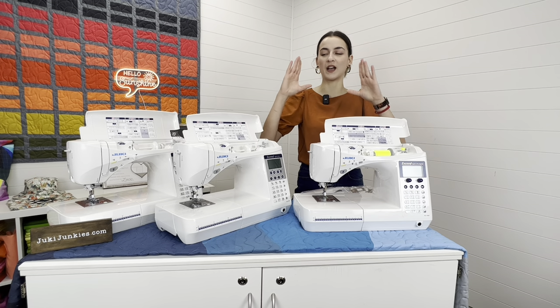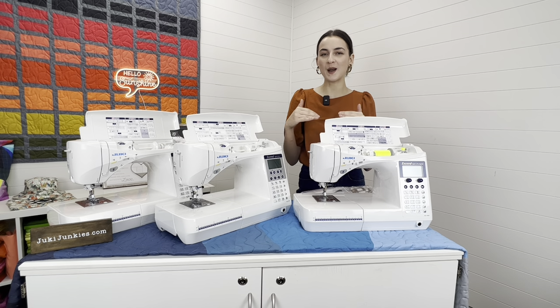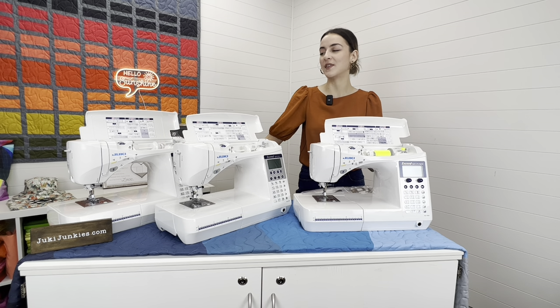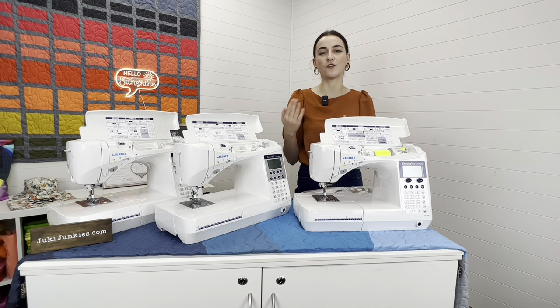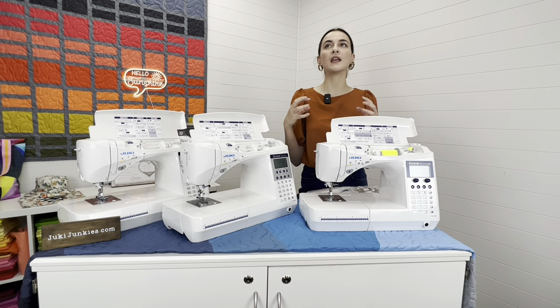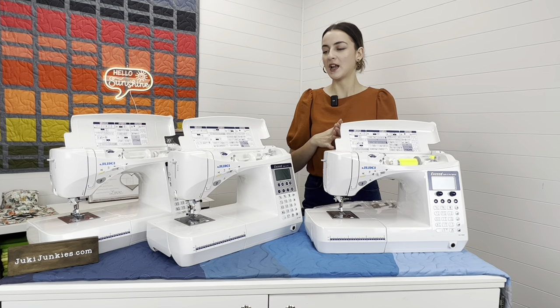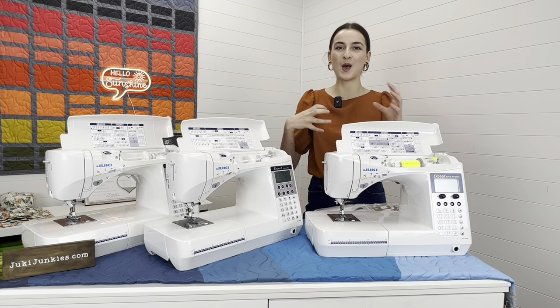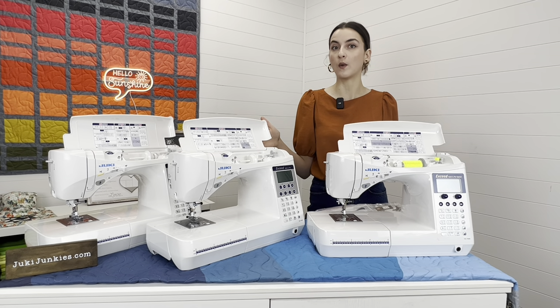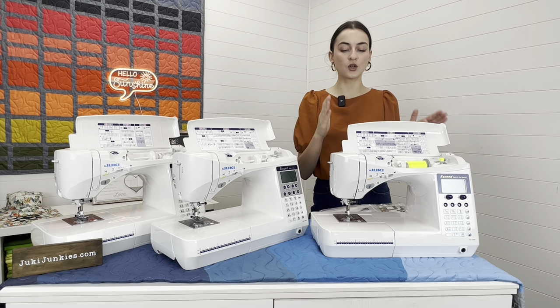I like to look at these machines as a little triangle. At the top of the triangle we have the F600, right in the middle the F400, and down at the bottom the F300. It really just varies on affordability, the accessories you get, and the amount of stitches. If you're someone with a super basic model at home and you're ready to upgrade and blossom into sewing, this is a great series. Let's start at the top of the pyramid — the F600.